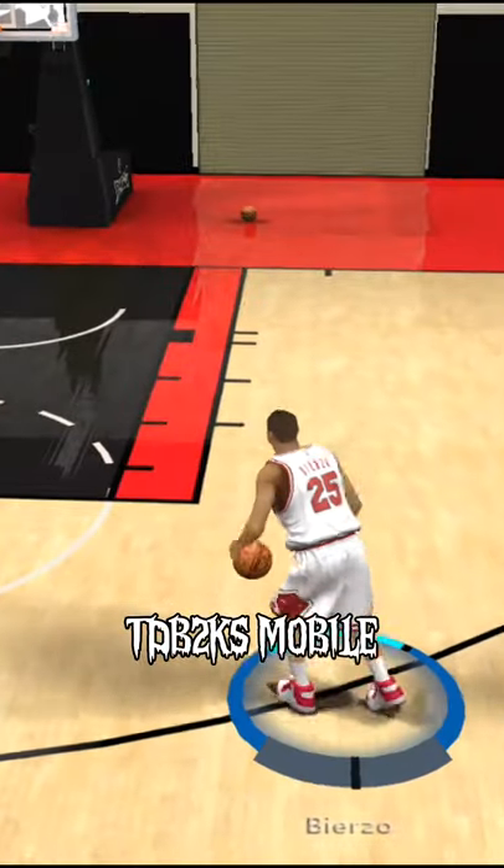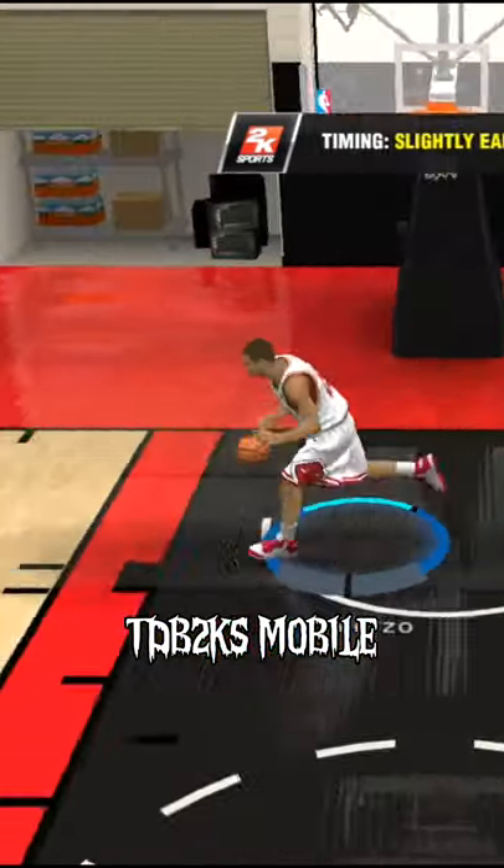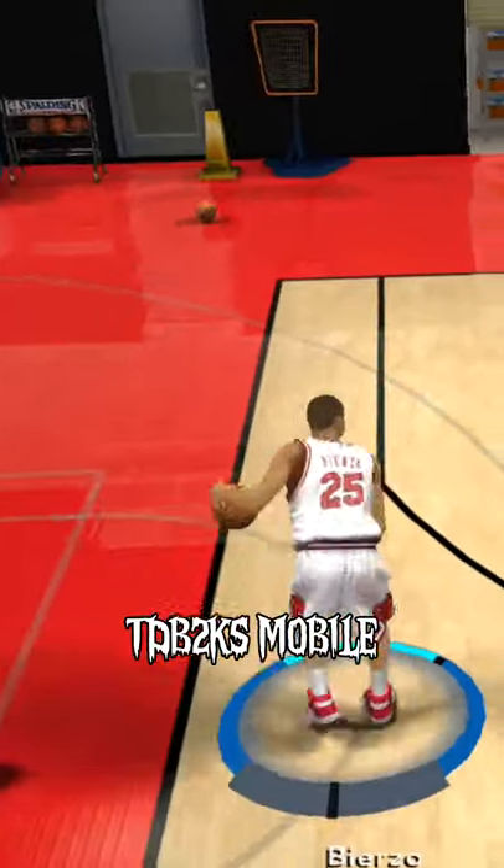You can do it both ways — if you're driving to the right side, you can hold your toggle to the opposite direction. And that's how to do a step-back jumper.